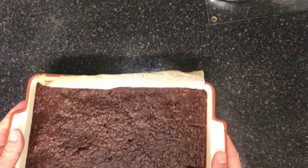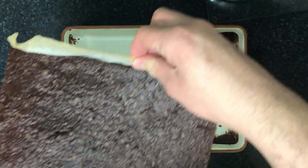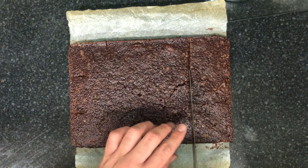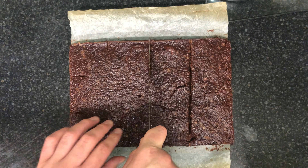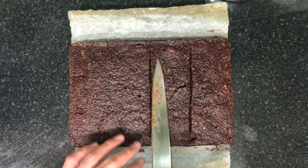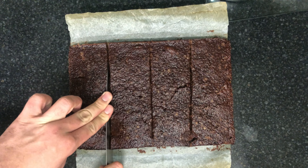Here are what the brownies look like once they're fully baked and cooled. A couple of hours later, I've placed these into the fridge for a bit. You can then cut them up however you'd like — I cut mine into squares, but feel free to cut them into rectangles or bigger or smaller portions, it really depends on you.